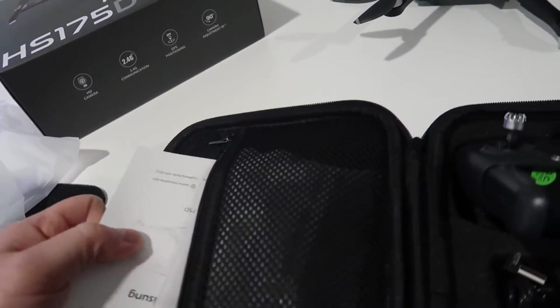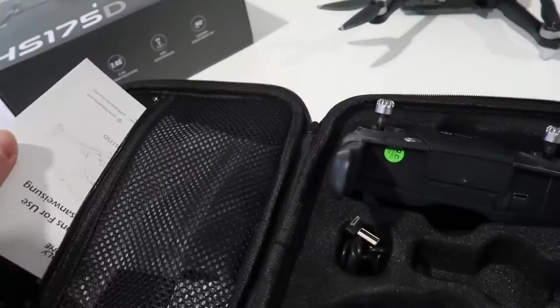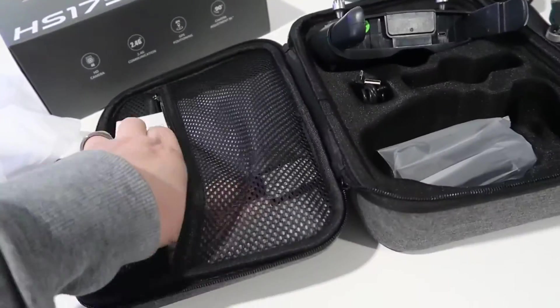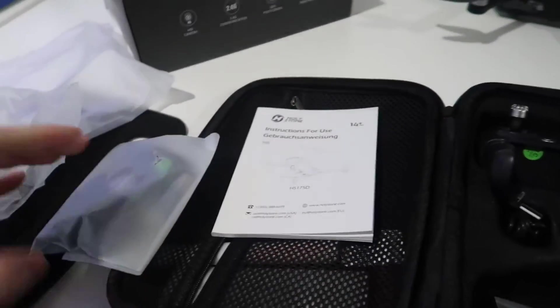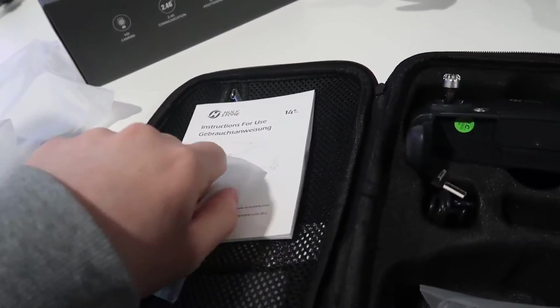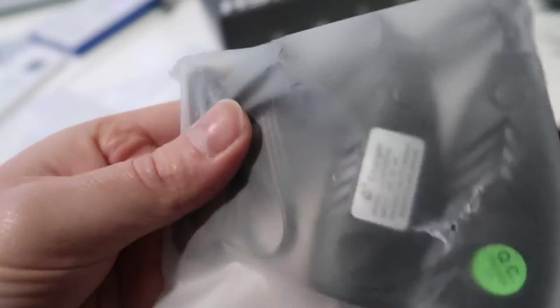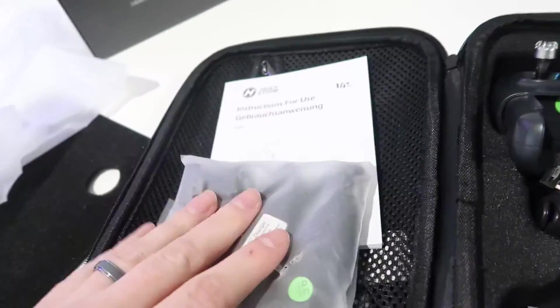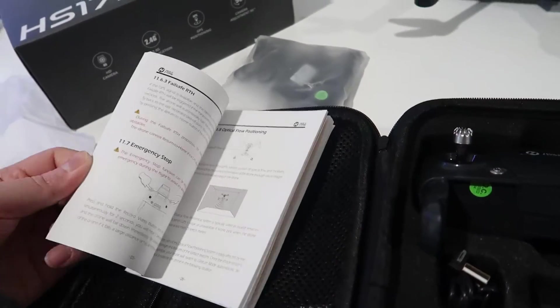It looks like this is basically our manual and a few other things. There are some additional accessories here. This looks like a cable used for charging — so this is your charging cable, and there's an additional one as well. I think this one is for the remote and this one is for the drone itself. And then there's a manual here, which appears to be very, very detailed.